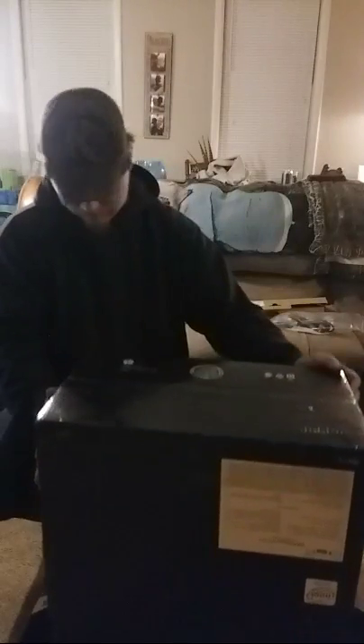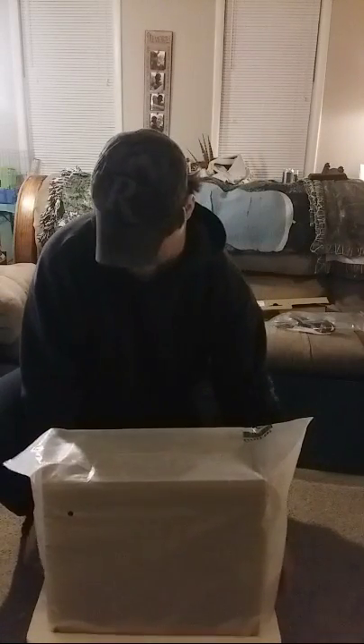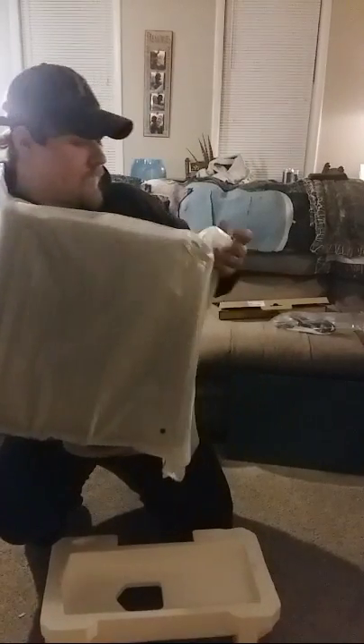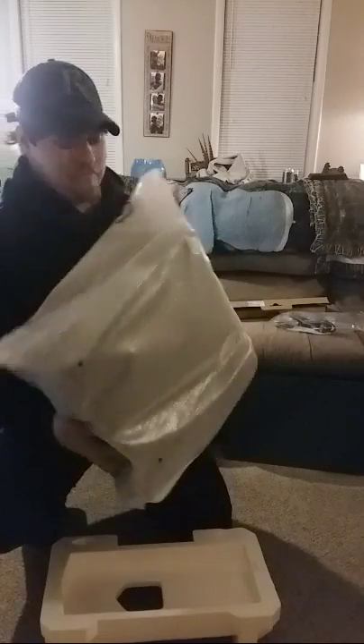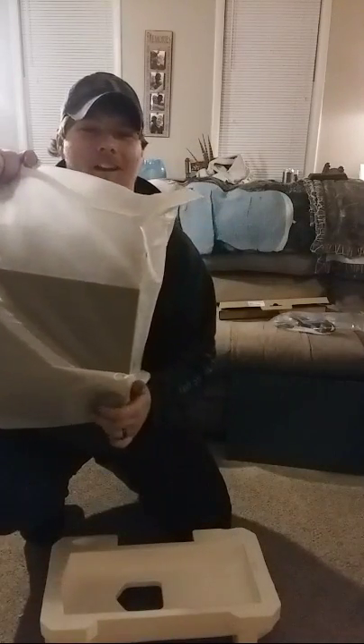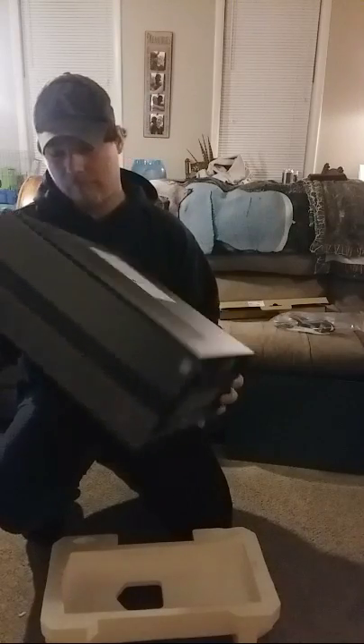We're gonna do it like this. I am on carpet so I gotta be careful — static proof. I've already got a keyboard and mouse though. There it is — it's like a brushed aluminum finish.